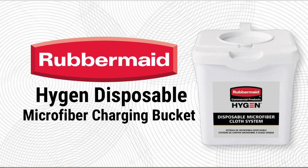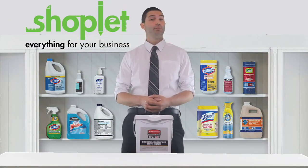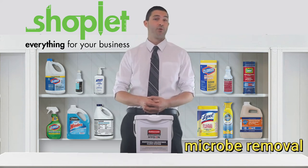This container is designed to hold up to 60 Hygen 12 inch by 12 inch disposable microfiber cloths and a facility's preferred solution to create disposable pre-treated wipes with a microbe removal power of microfiber.